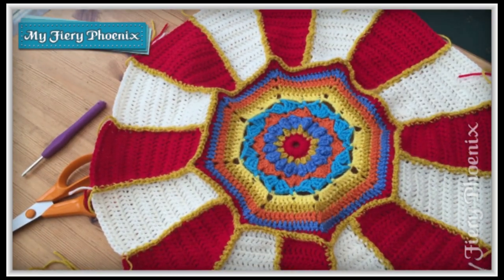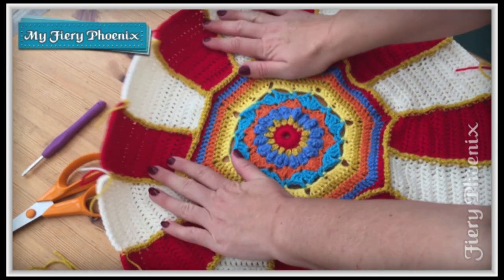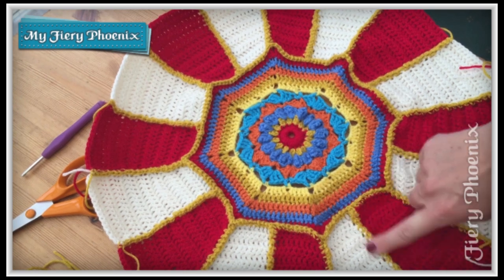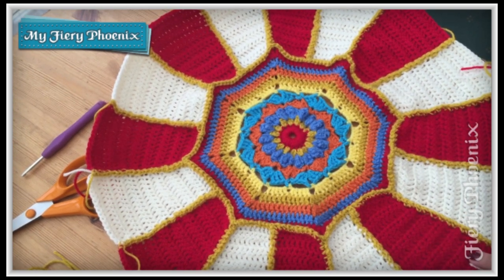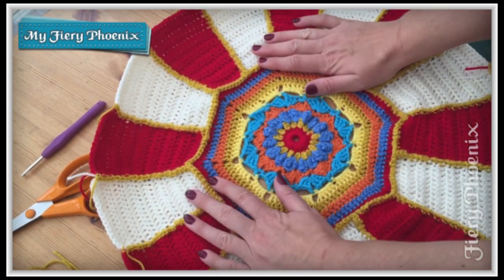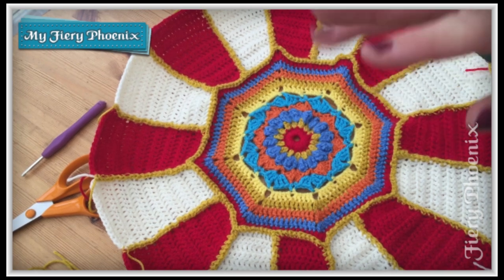Here is the completed panel and hopefully you are going to be feeling the warm glow of satisfaction that I have for completing this. I'm so chuffed with it — I love the texture that you get with the gold, well worth the aggravation if you struggled with the uneven stitches. It's a beautiful piece. Hopefully I'll see you in two weeks' time for the third part of the carousel — until then, bye for now.